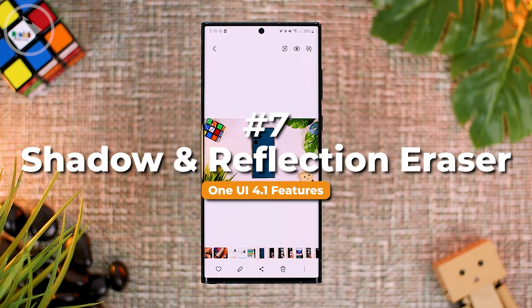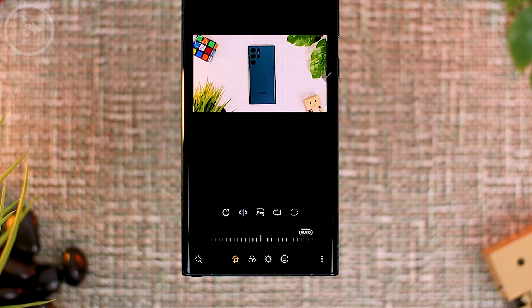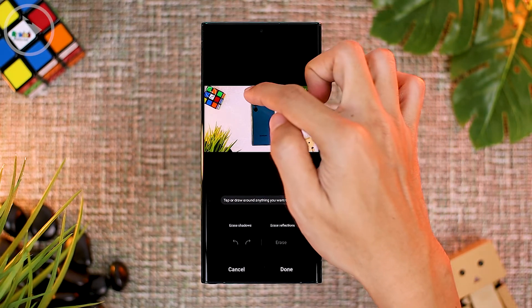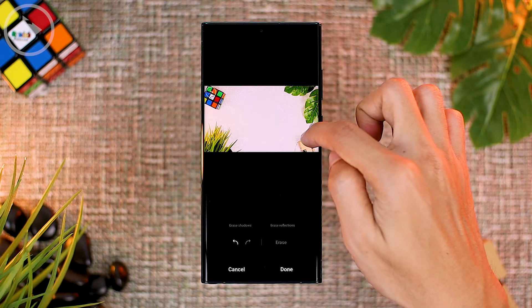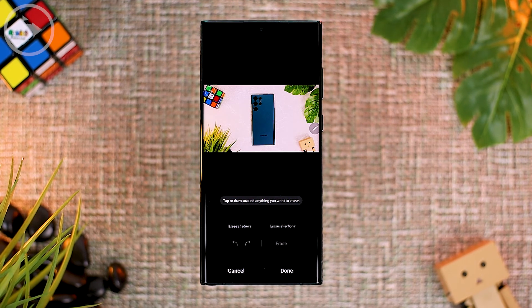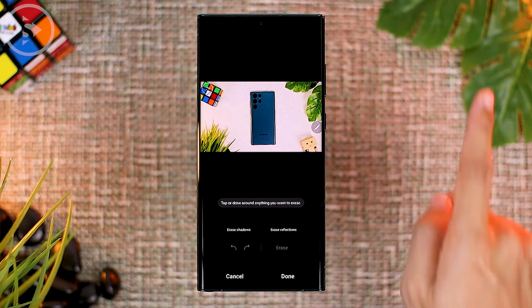The seventh new feature is Shadow and Reflection Eraser. You can find this feature in Photo Editor mode by opening a photo in the gallery, clicking the pencil icon, then clicking the three-dot option at the bottom right and selecting Object Eraser. Previously, Object Eraser could only remove objects from photos — you select the object and click Erase, and it's automatically removed. In One UI 4.1, besides erasing objects, you can also erase shadows and reflections in the photo.